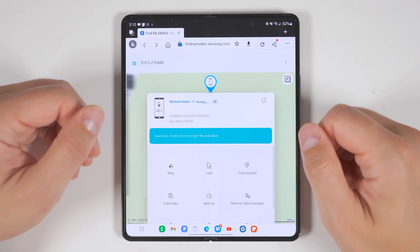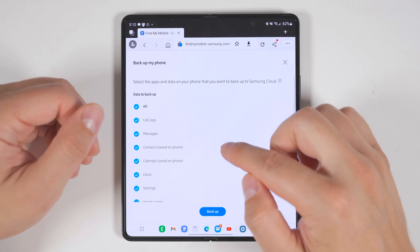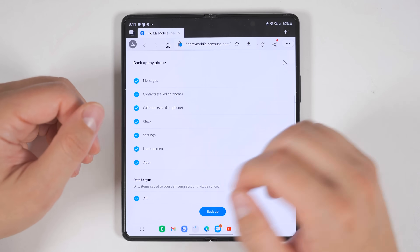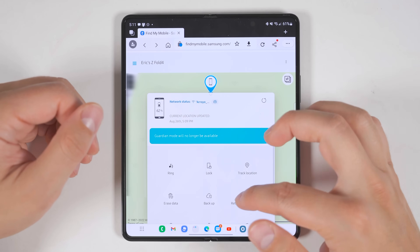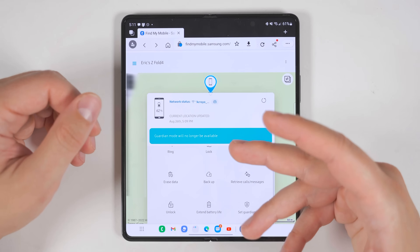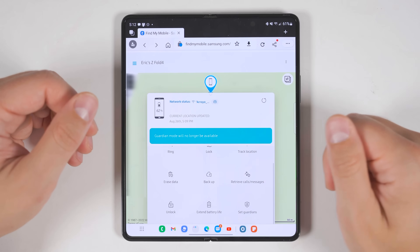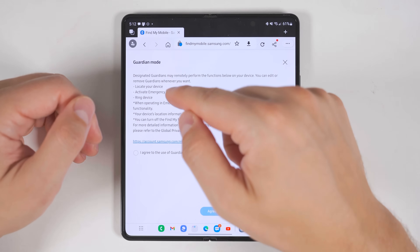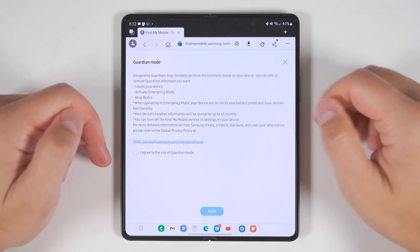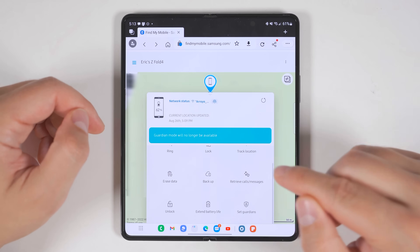You can track the phone's location in real time, remotely erase your data, and even remotely back up the phone to retrieve call logs, messages, contacts, calendar appointments, alarms, settings, home screen setup, and applications. You can also retrieve calls and messages, or remotely unlock the phone. You can turn on power saving mode to extend battery life, and set guardians — other people you give permission to locate your device, activate emergency mode, or make it ring — but they'll be limited to only those features and not the others you have access to.